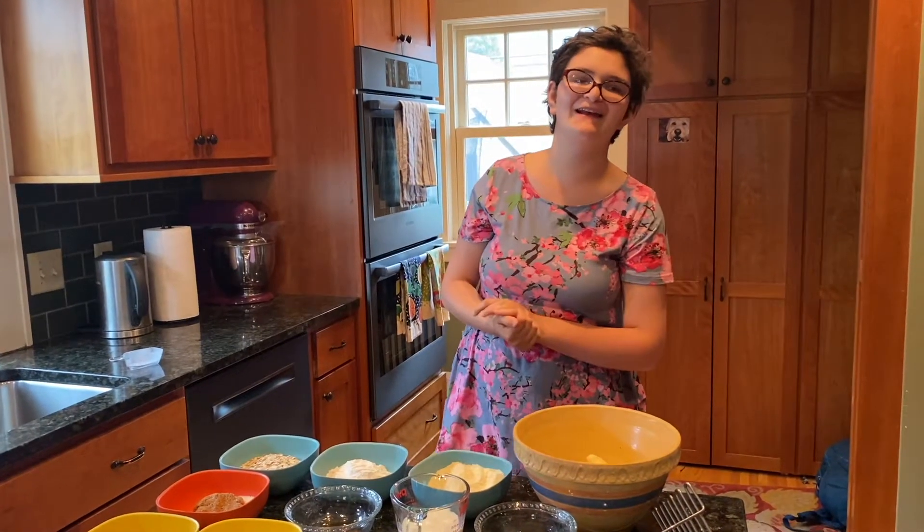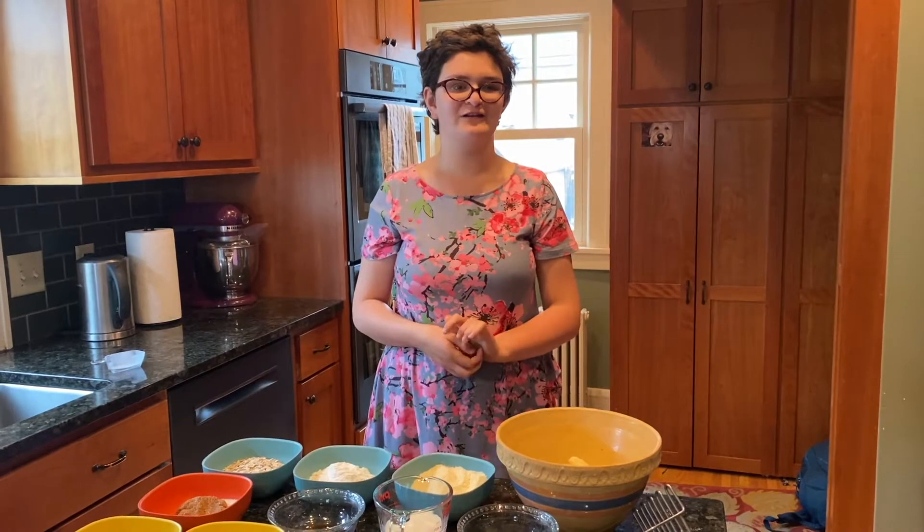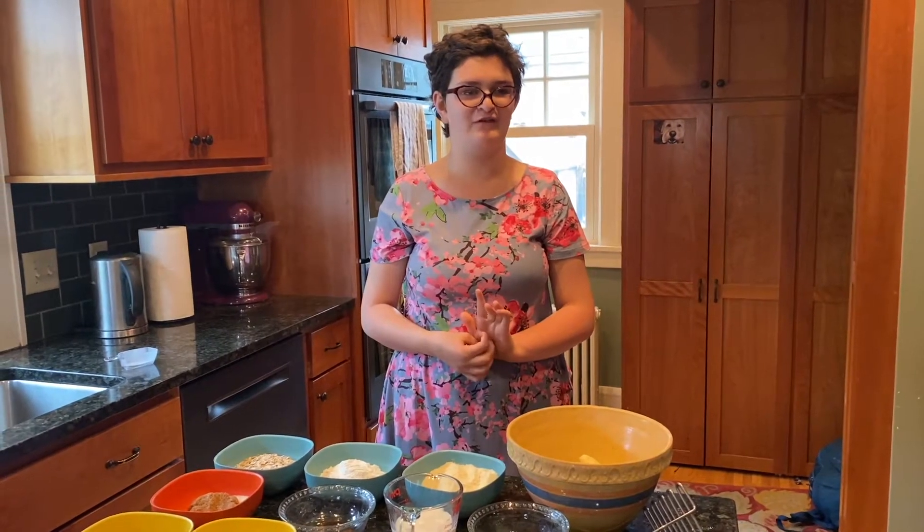Lunching in the kitchen with Nats. Today we are making gluten-free dairy-free banana bread for Mother's Day.